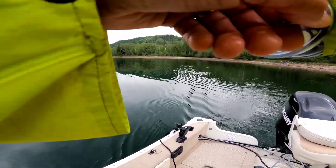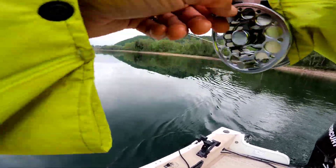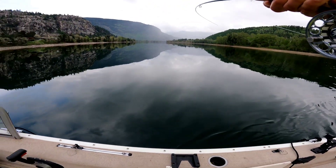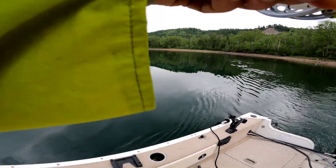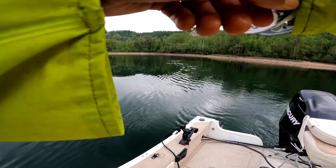GoPro just shut off so I missed the strike, but we hit it. It took air a couple times — that's gonna slow us down a bit. Turn that trolling motor off. Now he's staying down.